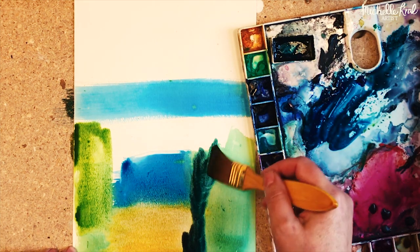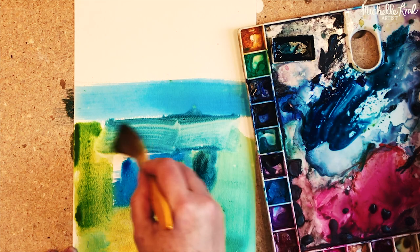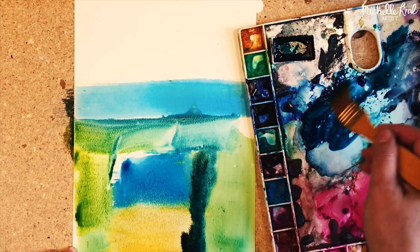Try and keep your colors bold and bright. Here I'm just adding some darker accents to add a bit of depth.